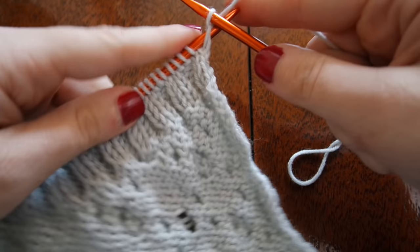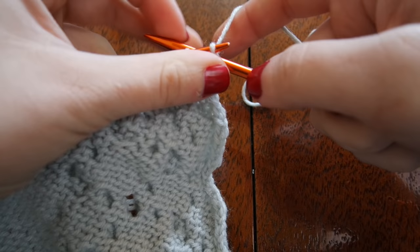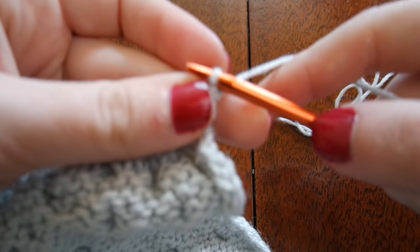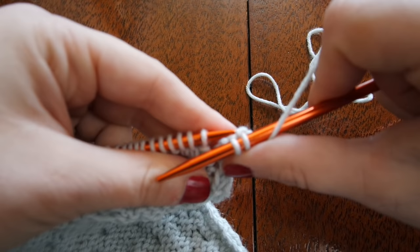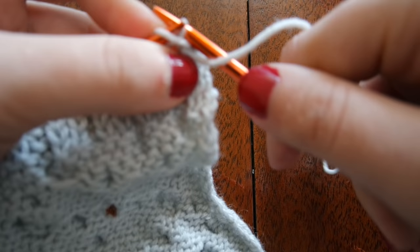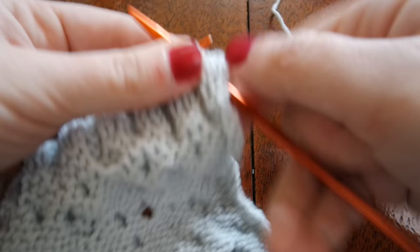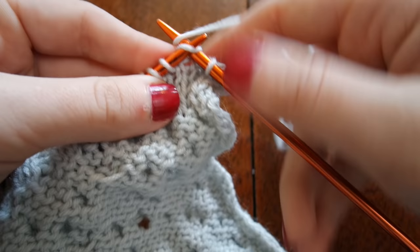And then I'm going to bind off rib-wise. What that means is I'm going to knit the first two stitches as I normally would, and then rather than continue, I'm going to slip my left hand needle through the first loop I knit and pull that off of my right hand needle to bind that stitch off. Then rather than knit, I'm going to bring my yarn to the front and purl the next stitch. I'm going to continue in this manner — since we are working in K2P2 ribbing, the next stitch would be a purl stitch, so I'm going to purl and drop that first stitch off into the center. Bringing my yarn back, I'm going to knit the next two, and so on.